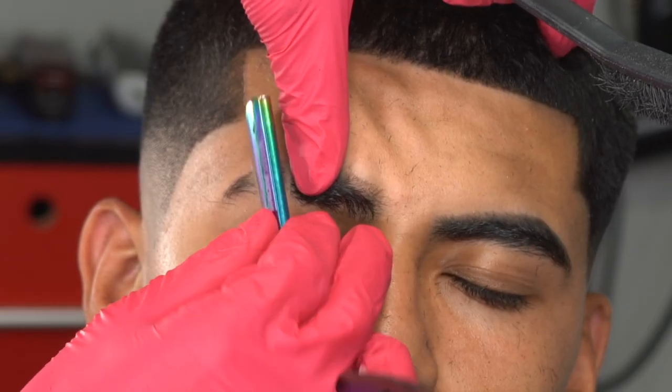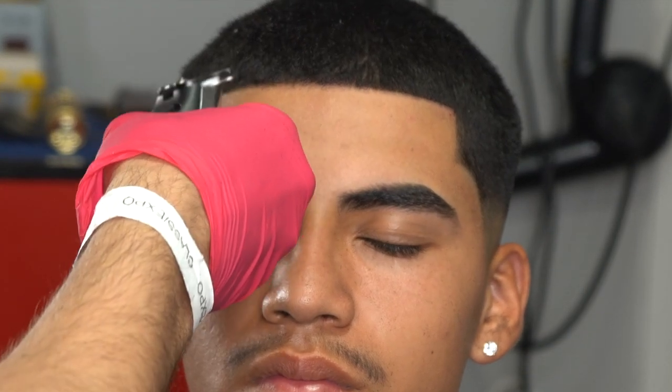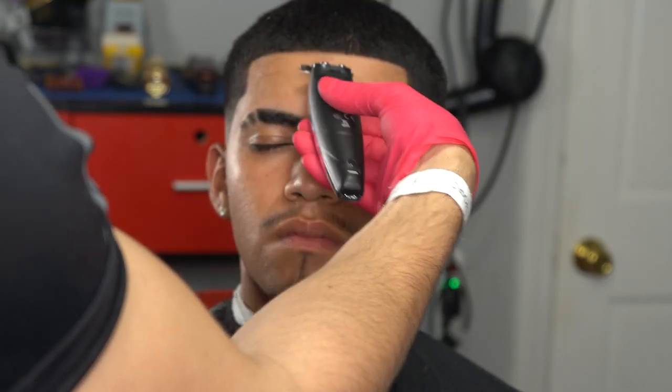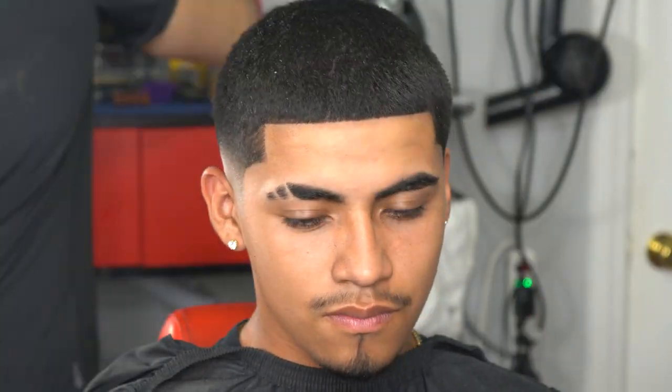A quick tip: I like putting my comb in the middle just to see the difference in the hairline on both sides. I notice unevenness, so I go ahead and fix it. The lineup is probably the most important part of the whole haircut — especially when a client gets a three or four on top, the lineup will make or break it.